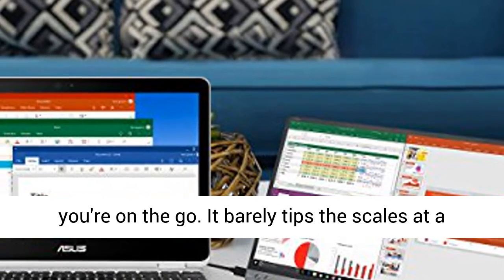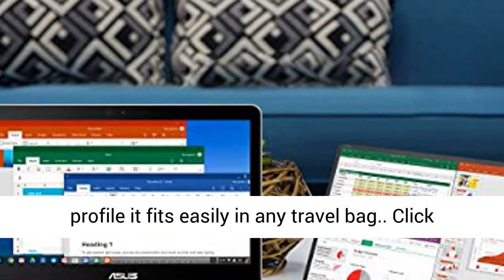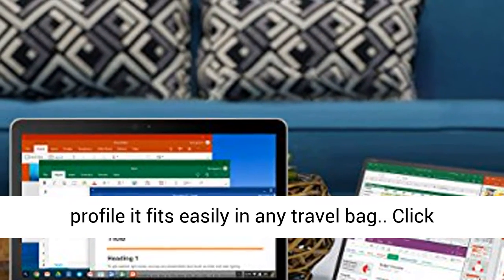It barely tips the scales at a lightweight 0.78kg, and with its ultra-slim 8mm profile it fits easily in any travel bag.